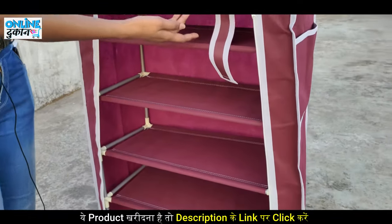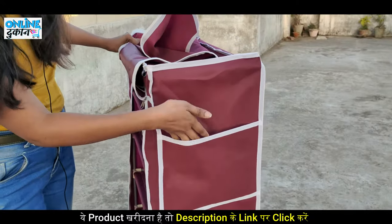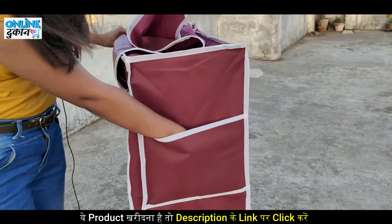We get to see 6 shelves here and also the cloth cover on it. Along with the cloth cover, there is another feature — here is a side pocket which you can use to keep things in place.